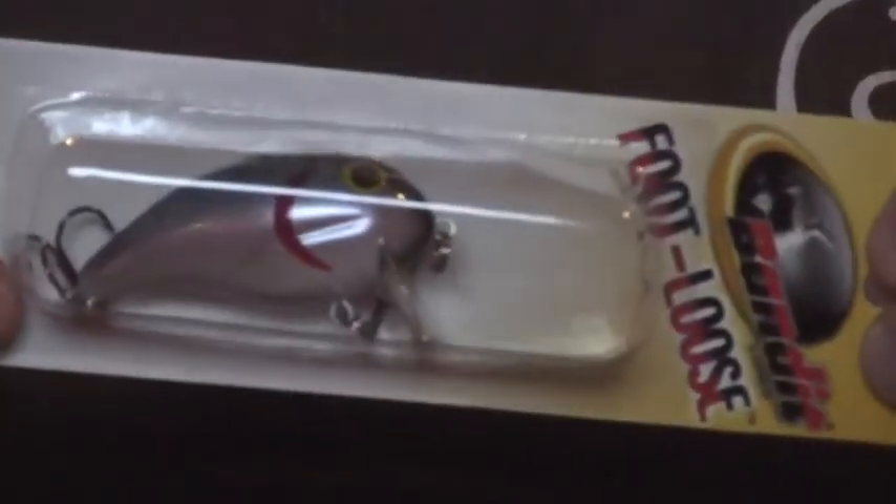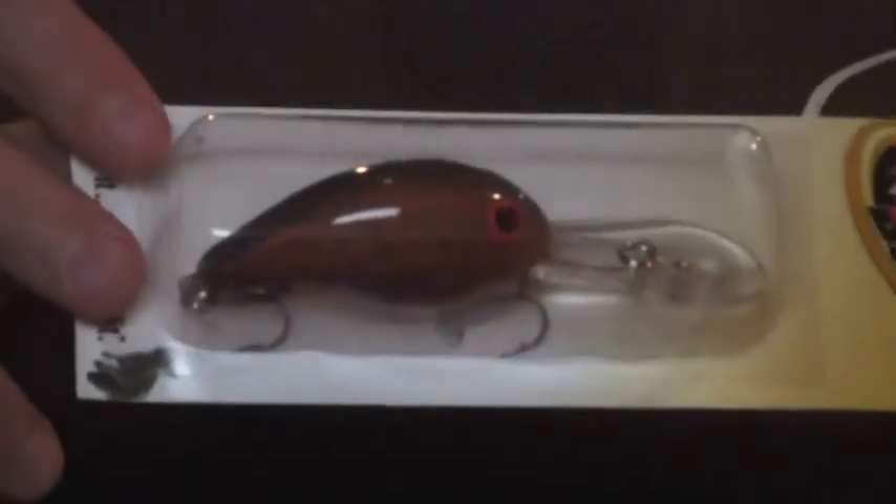And then this is the Threadfin Shad, 300 series. I got five of these. The Bandit Threadfin Shad, 300 series. Alabama Crawl, 300 series. I believe this one is the Louisiana Shad, 300 series — I live in Louisiana, so I don't need that. This one is the Chartreuse Shad, 300 series. And this is the Blue Splatterback, 300 series.